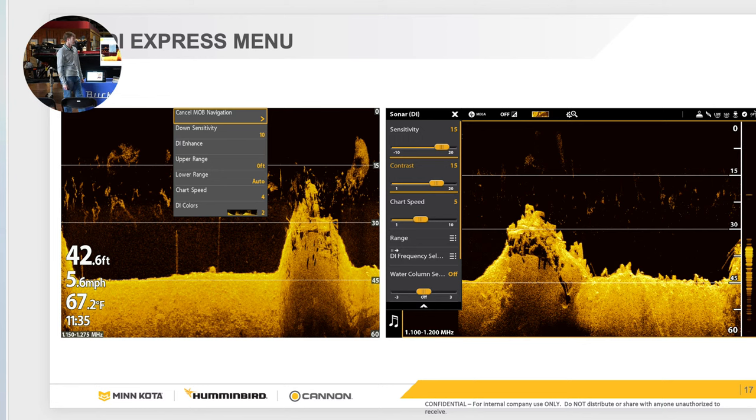Do you generally stay in Mega on down imaging? It just depends. In deeper water I like to put it in 455. If I want a really good detailed image on a brush pile I'll keep it in Mega. But most of the time I like 455 because the beam is a little broader and you can pick up more — a little less room for error. If you want a really clean crisp image, say to see crappie in a brush pile and make it look good, keep it in Mega. But I would say 95% of the time I run it in 455.